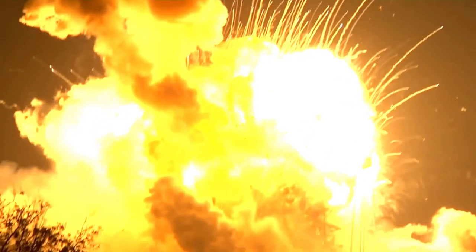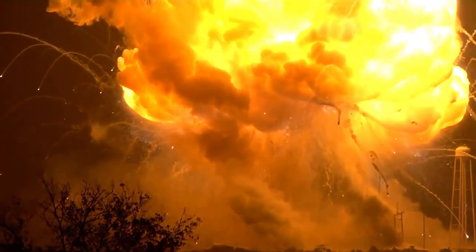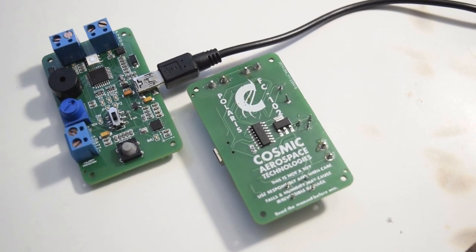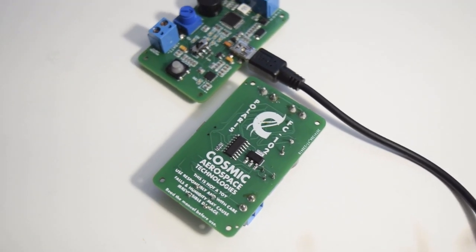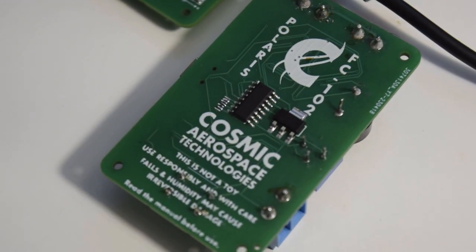It's important to note that model rocketry is a slightly perilous hobby, so always make sure you know what you are doing before you execute to ensure your safety and the safety of others. The Polaris series of flight computers has a single purpose in mind: to safely recover the model rocket. If you want data collection for various reasons, it is only available for the 200 series of flight computers and above.